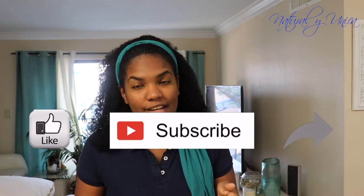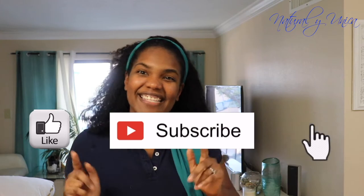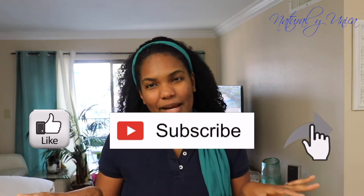So if you are new to my channel, please don't forget to give me a thumbs up, subscribe, and share this video with somebody else. Come with me and I'll show you the ingredients on how to do this fabulous shake.